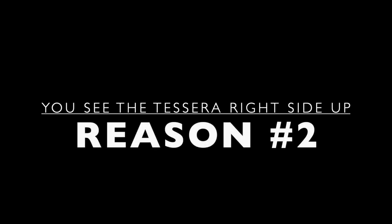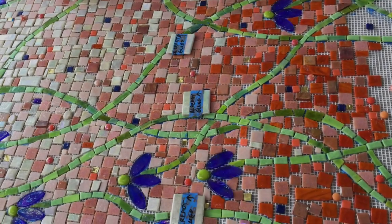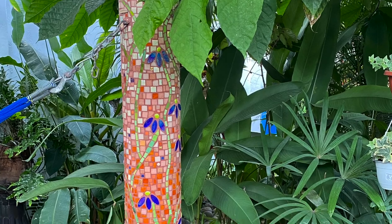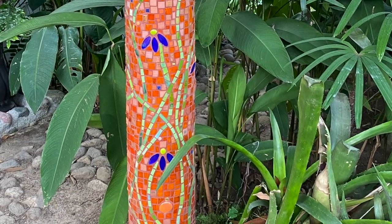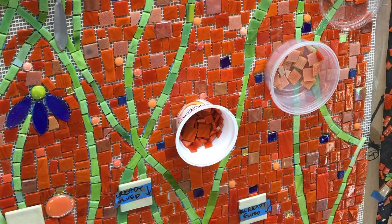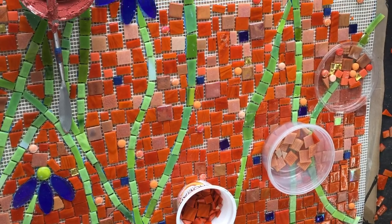Number two: it is helpful seeing the tessera in their true colors and shapes. This column was made during one of my installation workshops. Controlling the color gradations was easily managed because we could see all of the tone nuances.